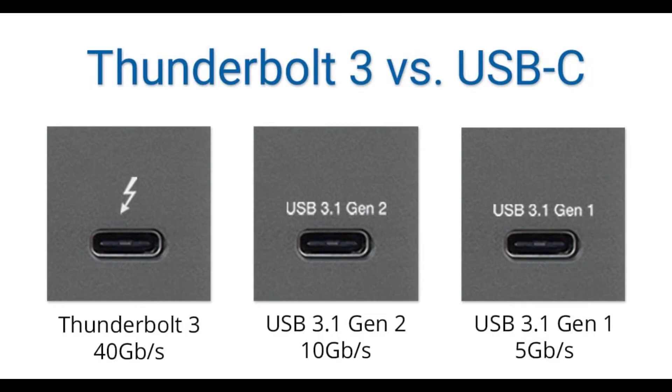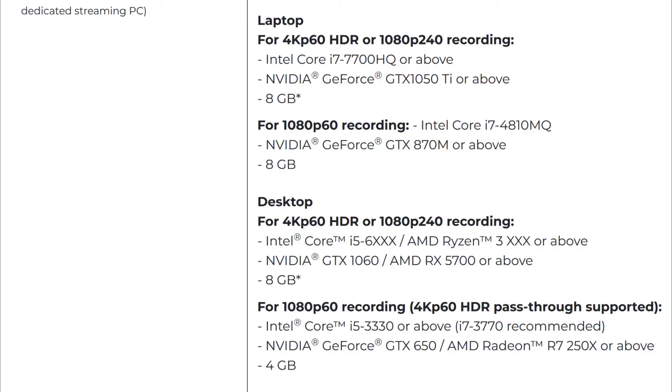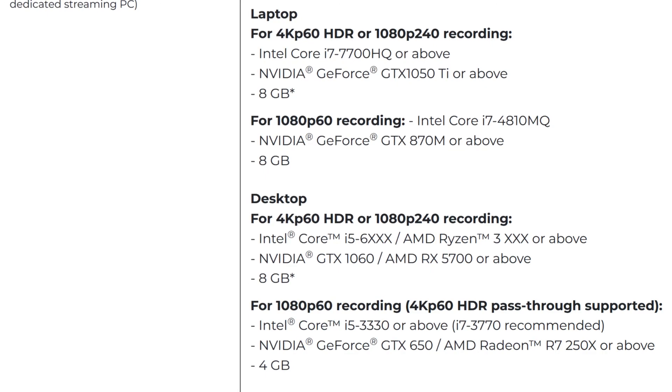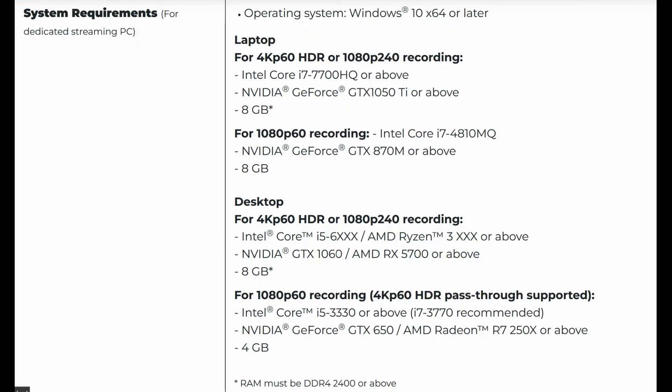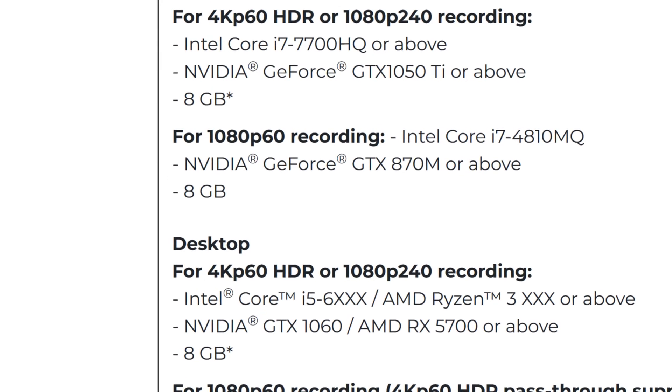Now it's established that if you don't have a Thunderbolt 3 or 4 compatible machine, this capture card simply will not work with your device. It's important to note that Thunderbolt 3 and 4 ports look exactly the same as USB Type-C ports, but USB-C ports will not work. According to AvaMedia's support page, you will also need a minimum of a 7th gen Intel i7 with 16 gigs of RAM and an NVIDIA GeForce GTX 1050 Ti or above. Alternatively, for a desktop, a 6th generation i5 and NVIDIA GTX 1060 with a total of 8 gigs of VRAM — for both to record in 4K 60.